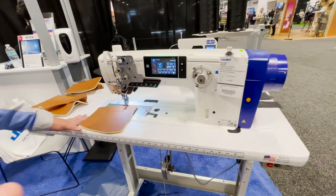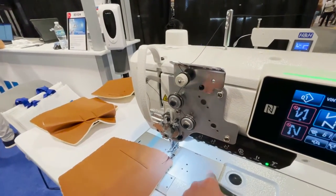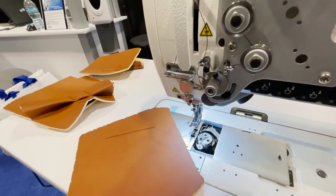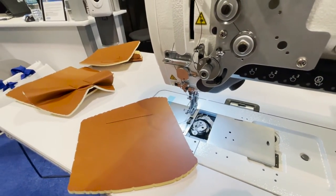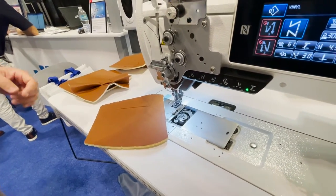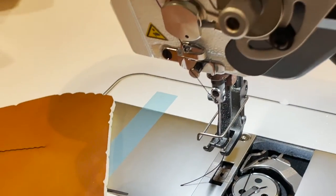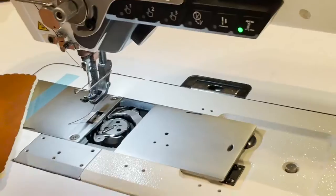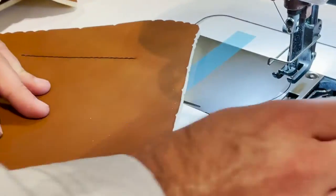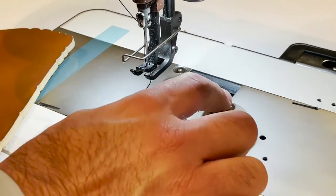It's a direct drive machine with a vertical hook right here — it's a top-load bobbin. It's a heavy-duty bobbin. It comes with this 2.0 bobbin. There is also another similar model, the 2020V, which is exactly like this one but has a bigger hook. That model uses a larger bobbin.